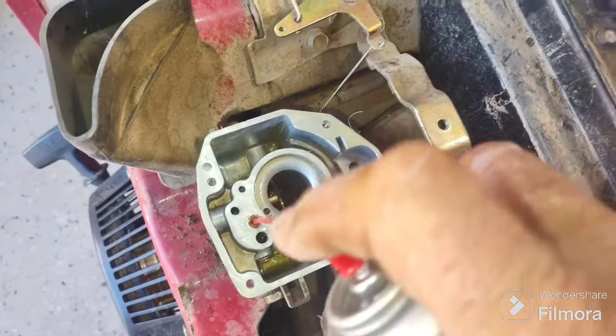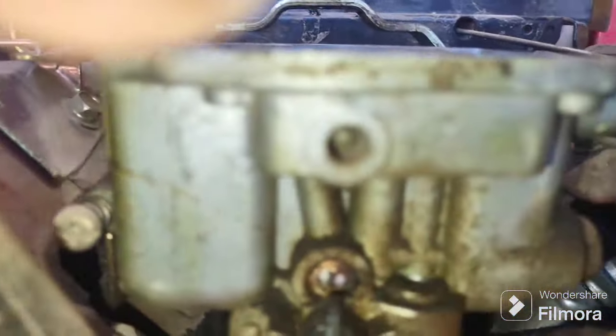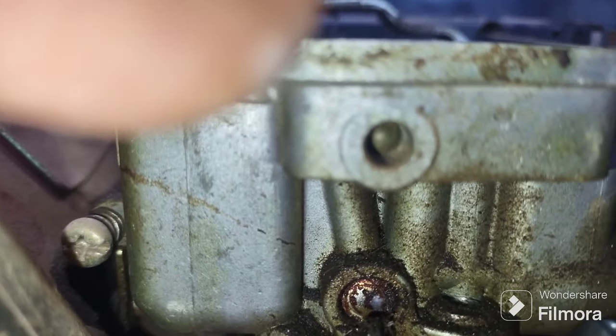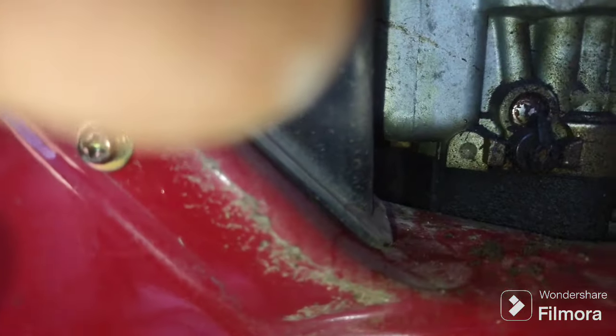That's got clean liquid coming through it now. The only other thing I have left to do is there's a jet right in the middle. I'm going to pull it out, count the turns going in, pull it out, clean it, and put it back in — assuming it was set correctly when they parked it.